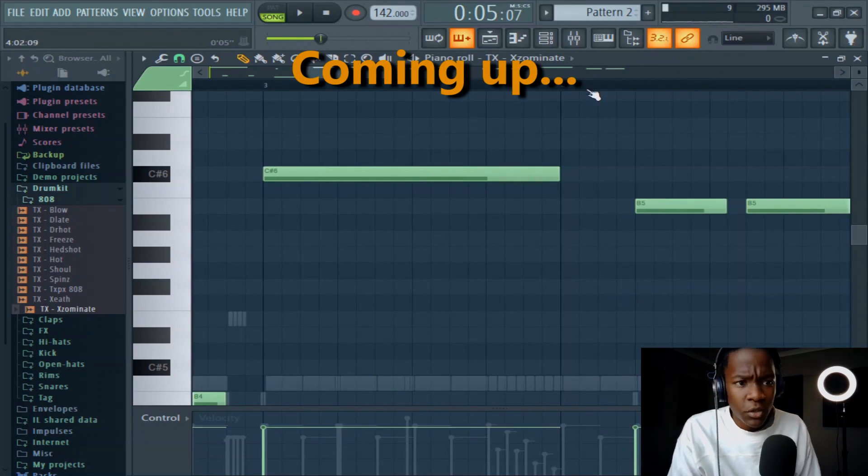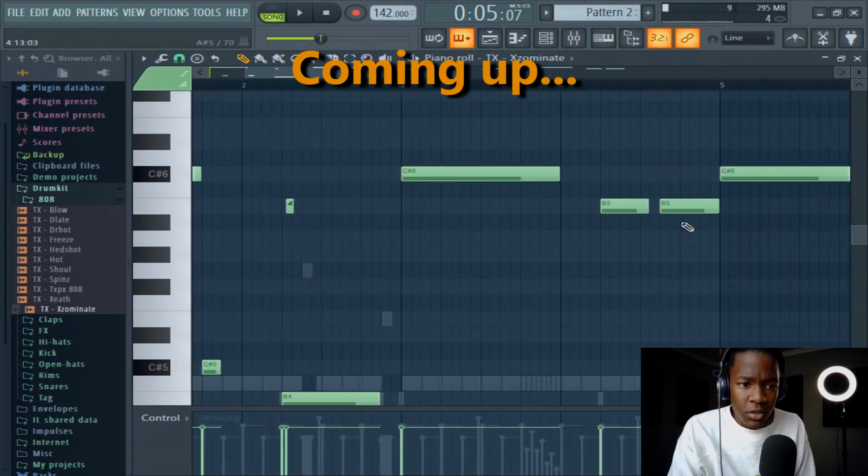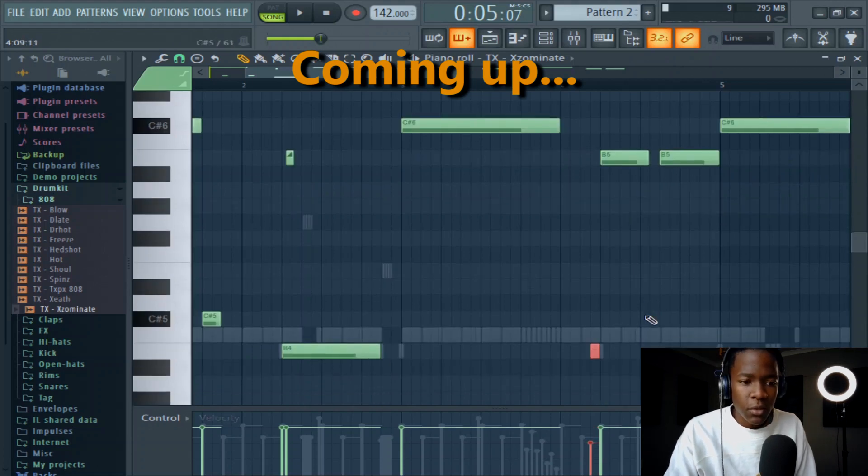If you want your 808 to hit 10 times harder in the drop, you should do this here. You see, this 808 — it just hits. If you put an extra note like this one, pitch it down and bring it down a bit in the velocities. Listen now. Listen to that.